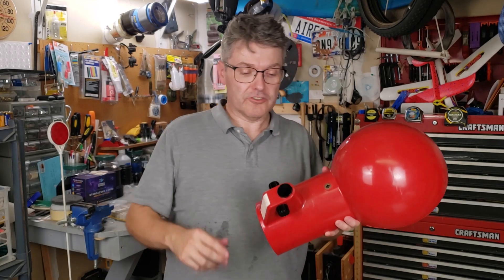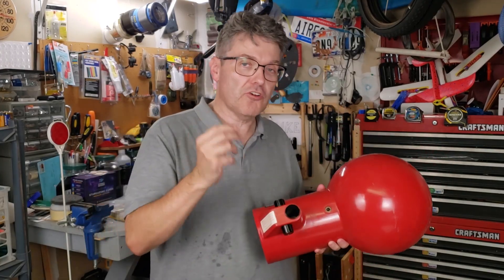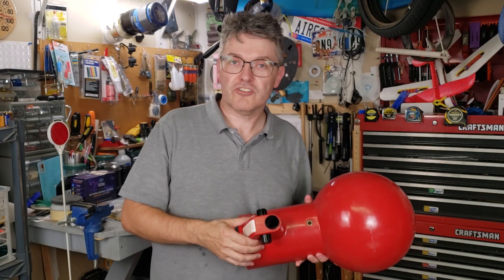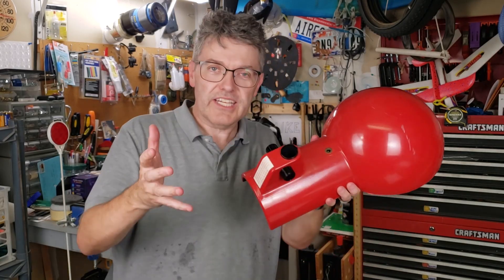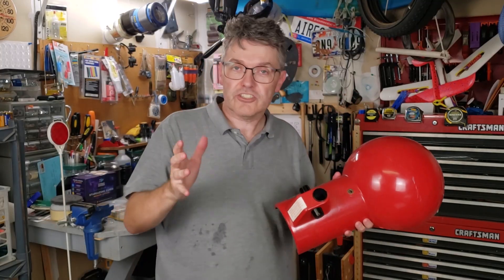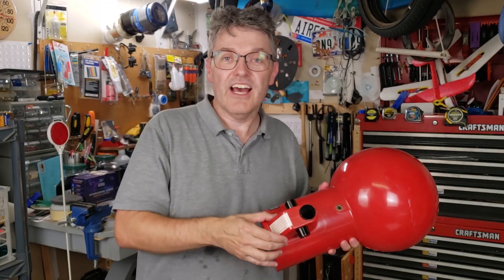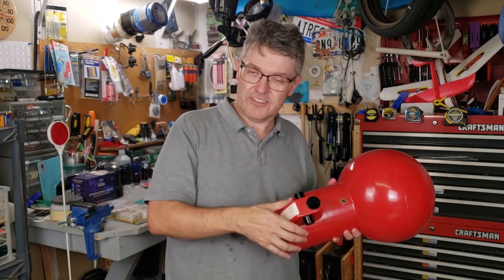There's a third potential solution to the focuser tube problem, and this was shown to me by fellow YouTuber Joe — Jaguar City Smartphone Astronomy. Check out his channel. What he did was saw off the entire focuser pod and replace it with a third-party traditional rack and pinion focuser system. If you want to see how he did that, I'll put a link to his video down in the description box.